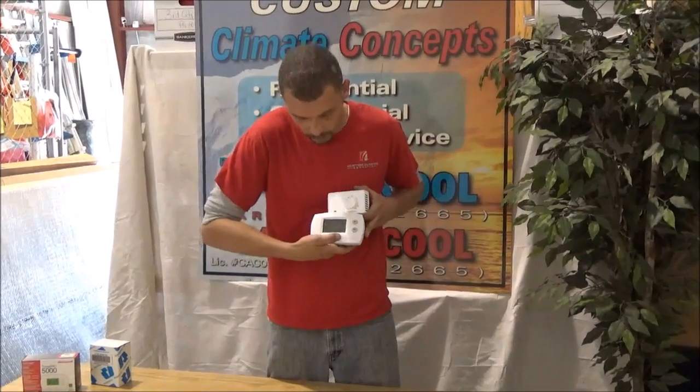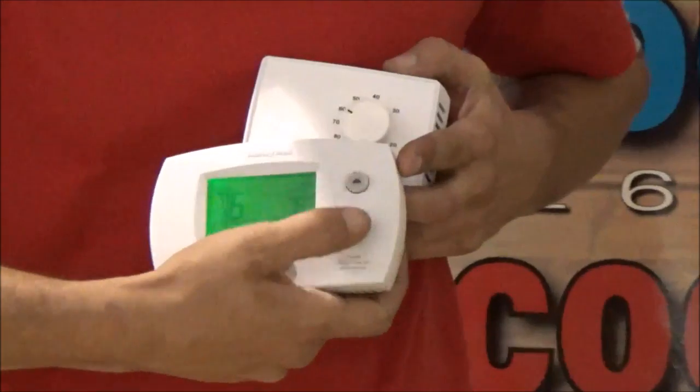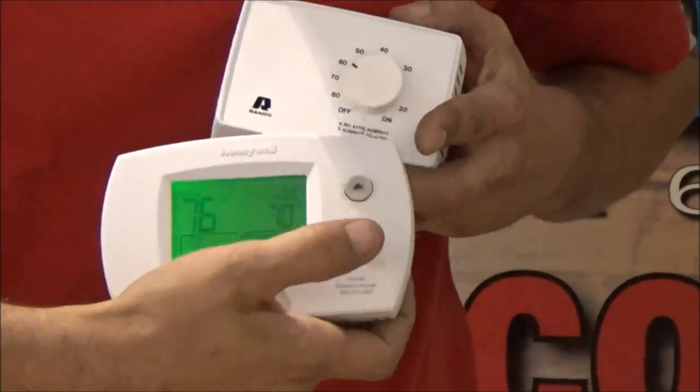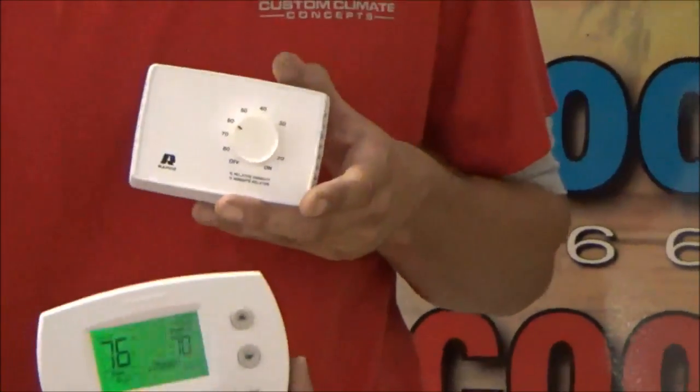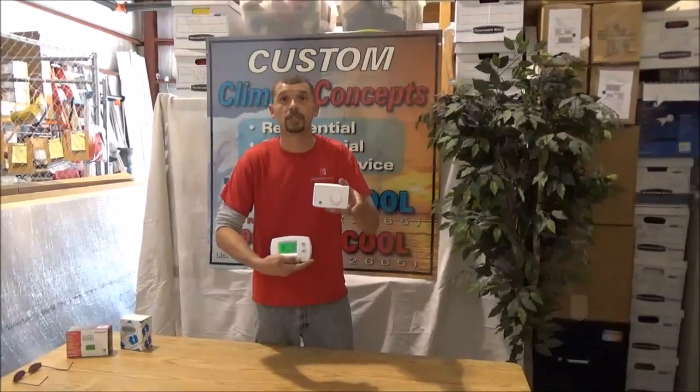You're going to set it to cool and you're going to set the temperature down to 70 degrees. Your home won't get to 70 degrees, but your thermostat will be ready to run when the dehumidistat has a condition in which it needs to run.